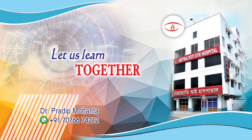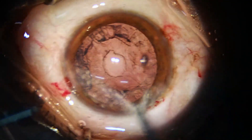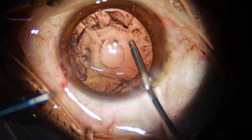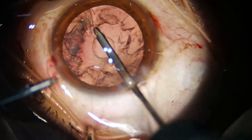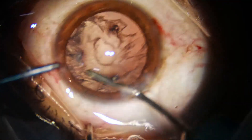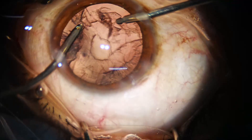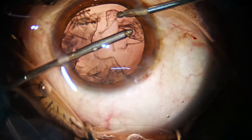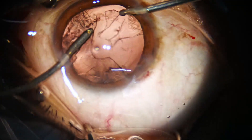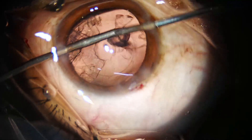Friends, through this video we will learn how to load and how to implant a multi-piece intraocular lens. First, we go with the irrigation and hydrate all around to loosen the cortex so that the cortex can be easily aspirated as we go. Now, irrigation through the right side, put aspiration to the left, and we start aspirating gradually.